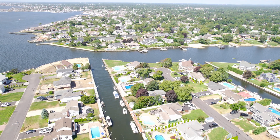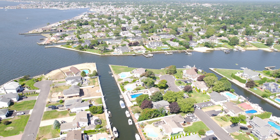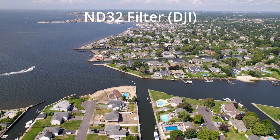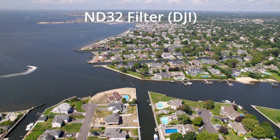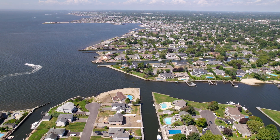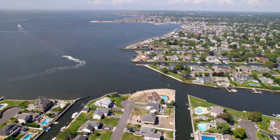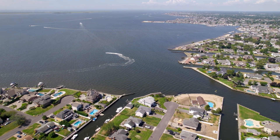The images the Air 2S captures are nothing short of amazing, but under certain lighting conditions, the simple addition of an ND filter can turn amazing into fantastic. The Air 2S has a fixed aperture of f2.8, so in order to raise your f-stop or reduce the amount of light passing through the lens, you have to use an ND filter. I shot a bunch of footage using different ND filters under different lighting conditions and formats, and put it all together to give you an idea of how they perform and when you might want to use one.